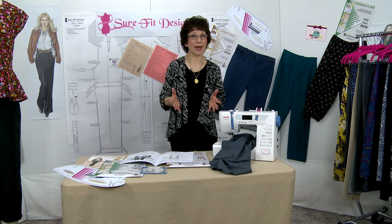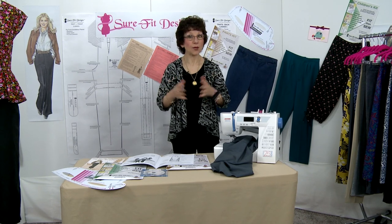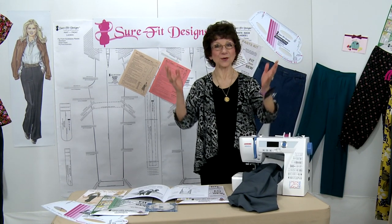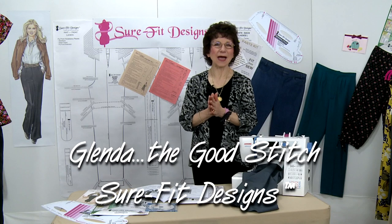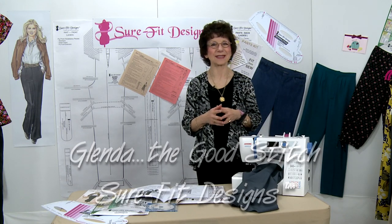You've almost finished your Pull On Pants with the Joy Pull On Pants Sew Along — or maybe you are completely finished and now you're asking, what do I get to sew next? Hi everyone, I'm Glenda with Sure-Fit Designs, and many of you know me as Glenda the Good Stitch.